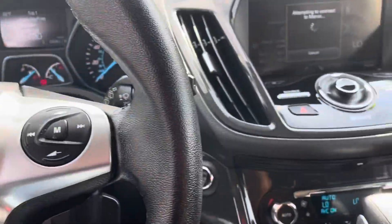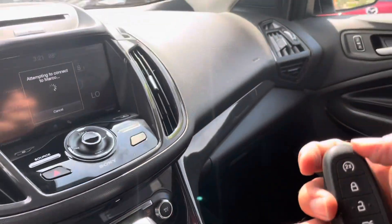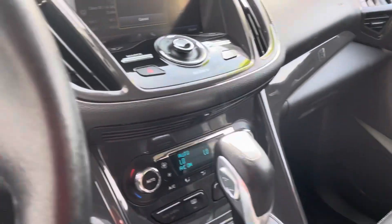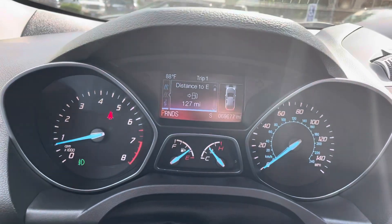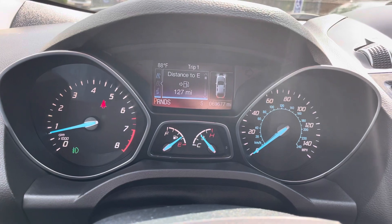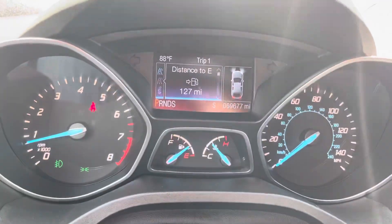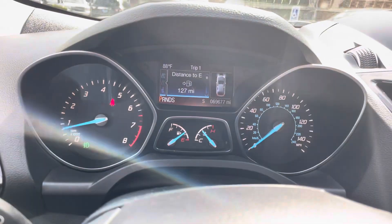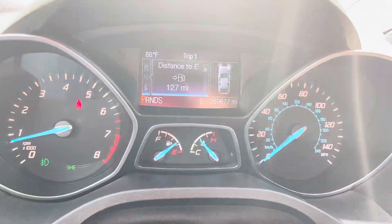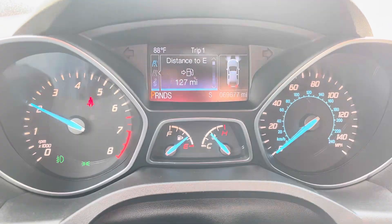I've got the AC running. By the way, it does have remote start — that's this top button right here. Got the AC on full blast. Look at the miles on this. You may see the lights flickering, even the headlights when we're outside, but it's not the vehicle doing it — it's the high-resolution camera. Anyway, 69,677 are the exact miles.